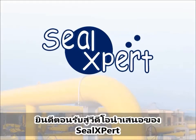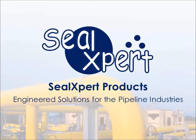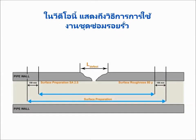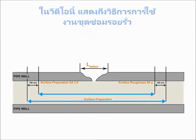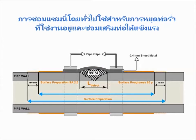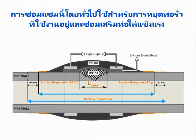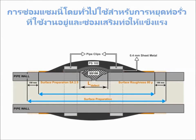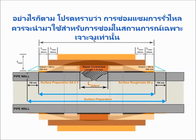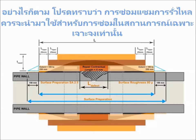Welcome to the SealExpert video presentation. In this video, we are going to show you how to perform a composite leak repair. This repair procedure is typically used for arresting an active pipe leak and performing composite repair to reinforce pipe strength. Please note that composite leak repair should be designed for a specific repair situation.